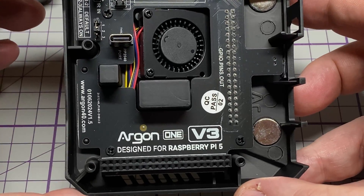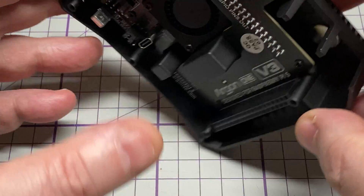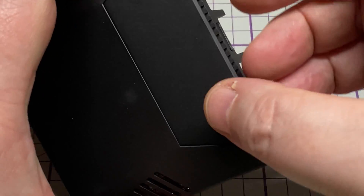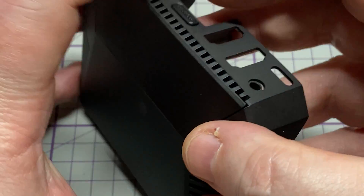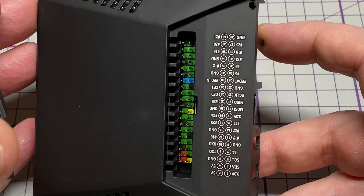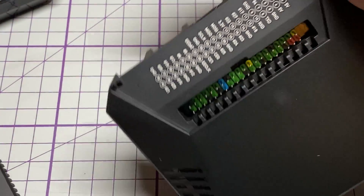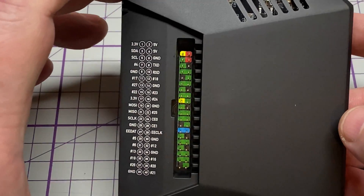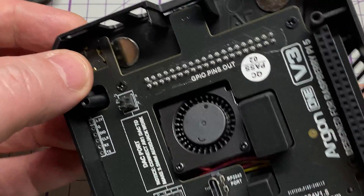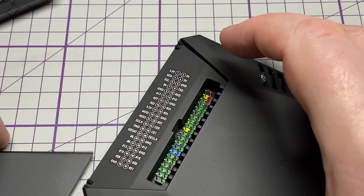We've got the two parts where we put our heat sinks for the SoC and the power. If you take off this magnetic metal top, you see you've got full access to all the GPIOs available on the Raspberry Pi — all nicely labelled up as well. It's very nice; makes it a very handy unit.